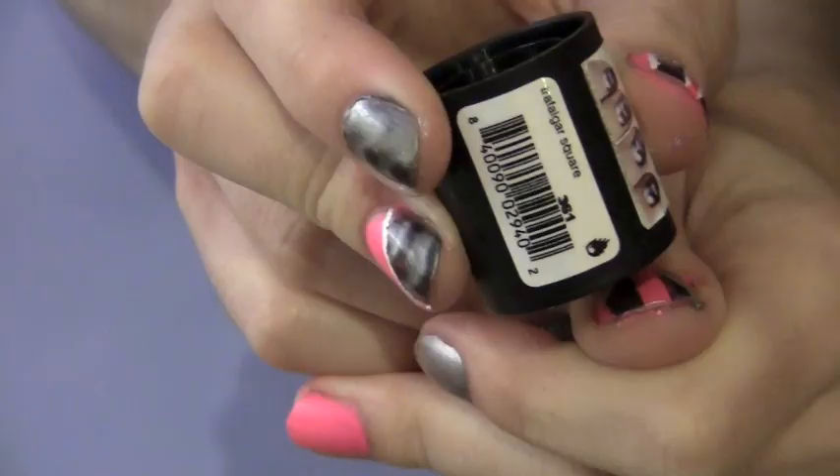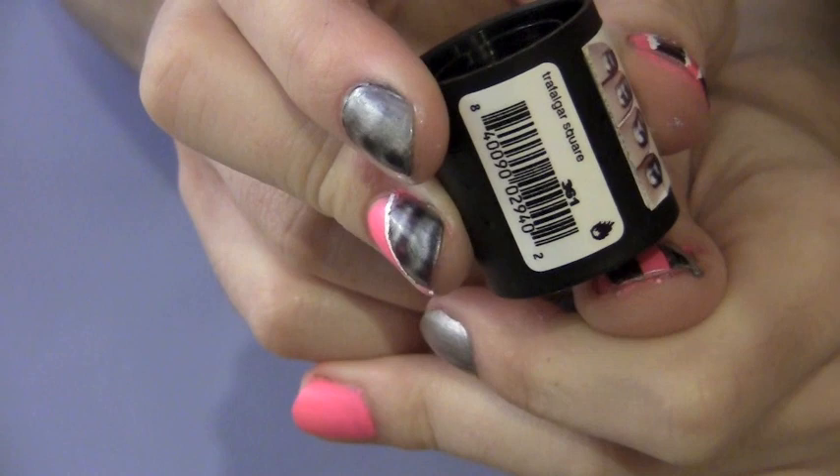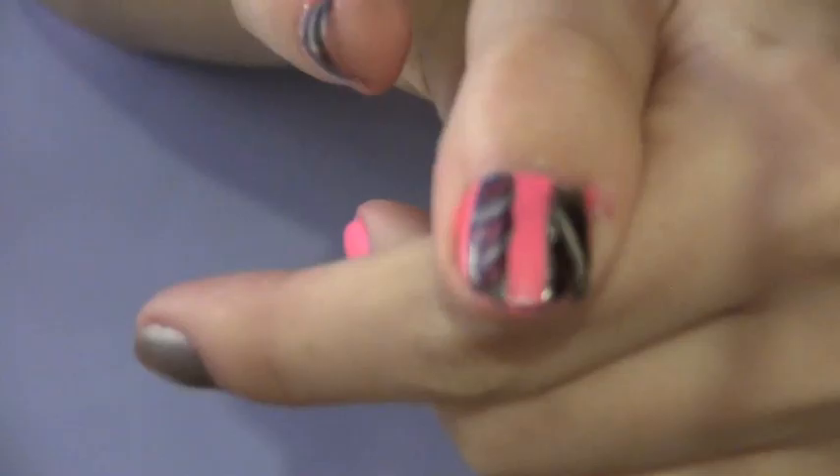On the same nail I'm going to paint on another stripe with a generous amount of nail polish. Now I'm going to hold the magnet over the nail for 10-15 seconds again. This time I turned the magnet so I should be getting a different design.